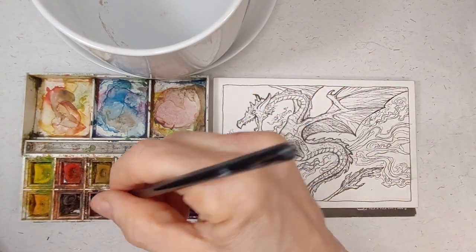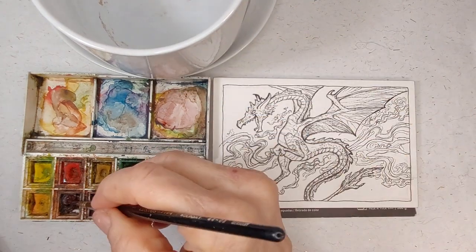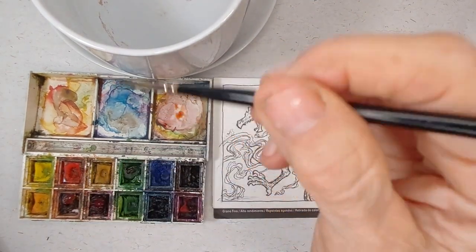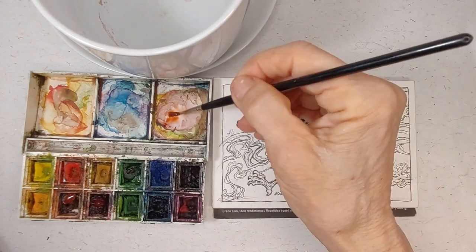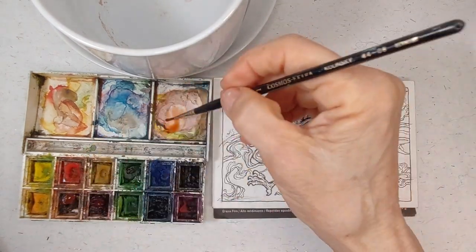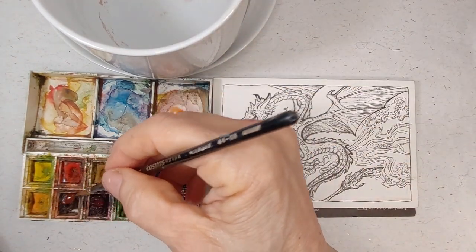What we're going to do here today first is I'm going to start out with a brown, or red-brown. This is a red and this is a burnt sienna. This is an old Cotman watercolor kit — it's a traveling kit. Windsor Newton Cotman watercolor set — this is their mid-range quality of watercolor.